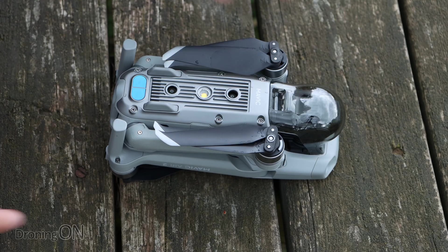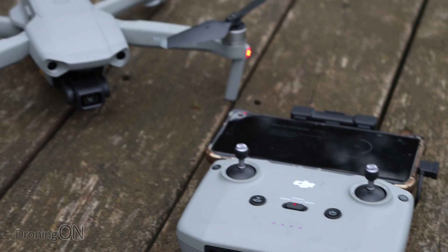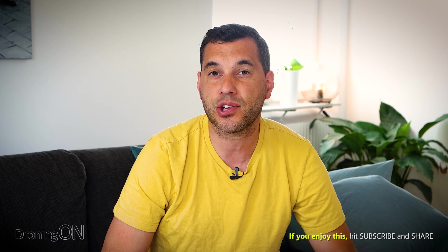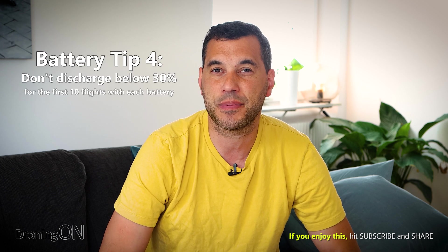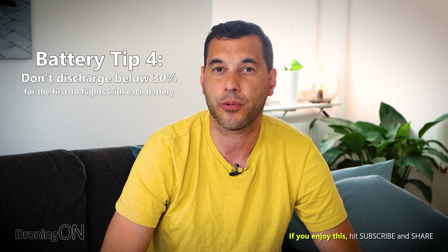When you first unpack your drone and start flying, you're going to be eager to fly that battery as much as you can and as hard as you can. But that's really not good for a brand new battery pack. When you first get those batteries, they're in storage mode and they've not been used. So make sure you give the battery time to bed in and get used to its recharge cycle. By depleting it just down to 30% for at least the first 10 flights, you're going to give that battery an easier ride to scaling up for harder use.